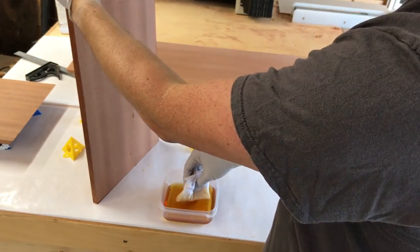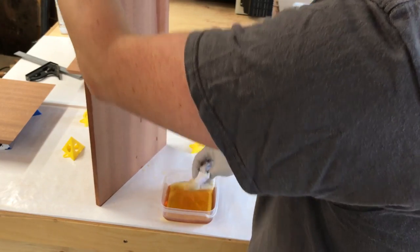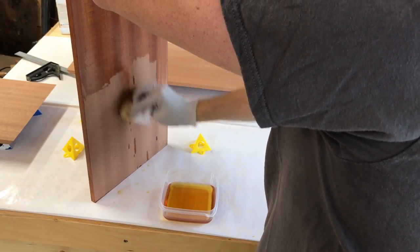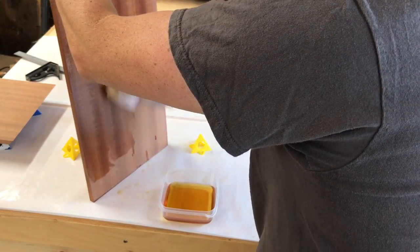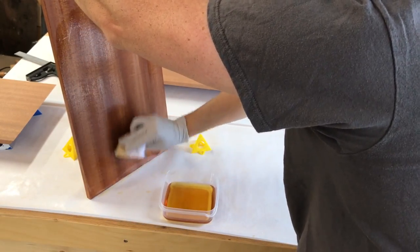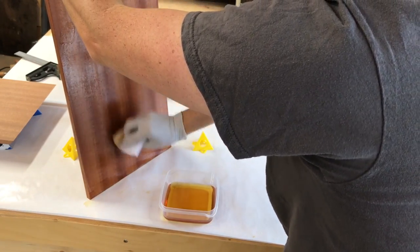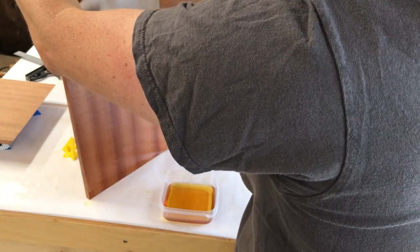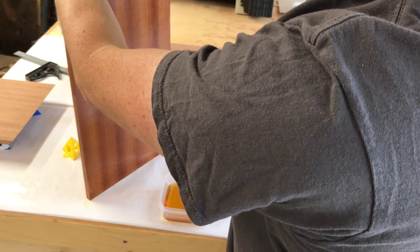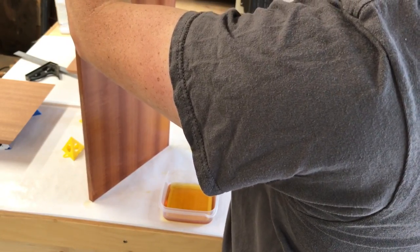This side is never going to be seen so it doesn't necessarily have to be super pretty. I don't mind as much if I forget a spot and it doesn't get soaked in, because the top is really the side that's going to matter and it's going to look really nice. I might flip it over a couple times just to freshen up the back and give it another coat, but I'm not super worried about it.